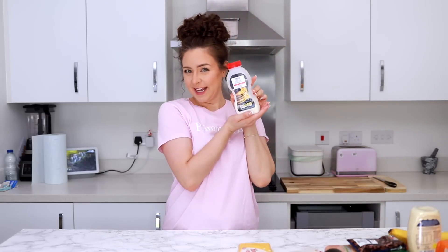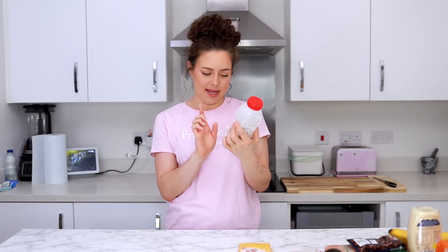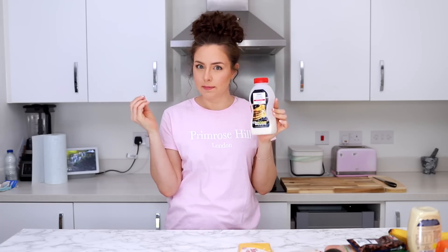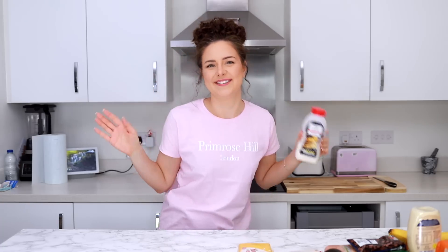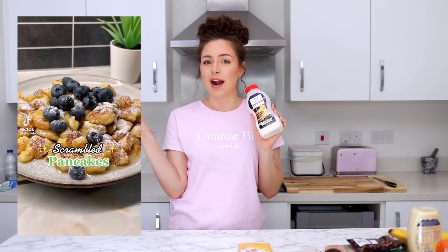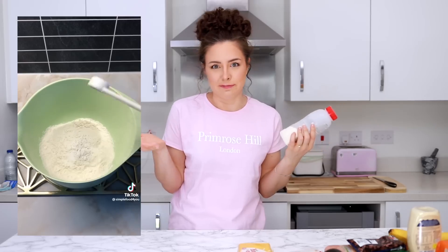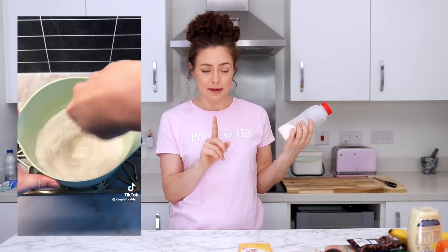I'm starting off with pancakes because I've only ever made American pancakes or British pancakes which are more like crepes. But apparently you can scramble pancake batter and make a little scrambly mess of pancake, and apparently it's bloomin' amazing.